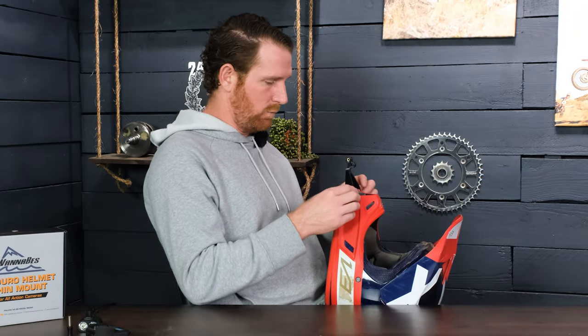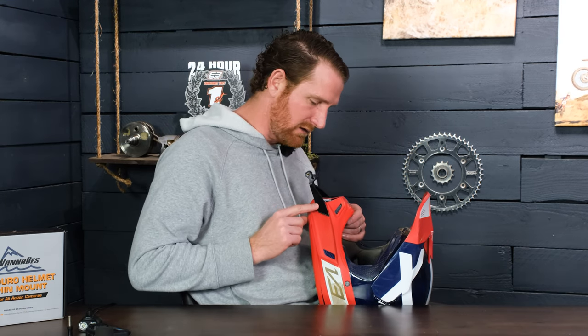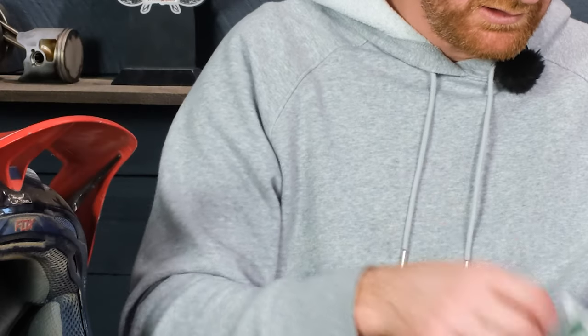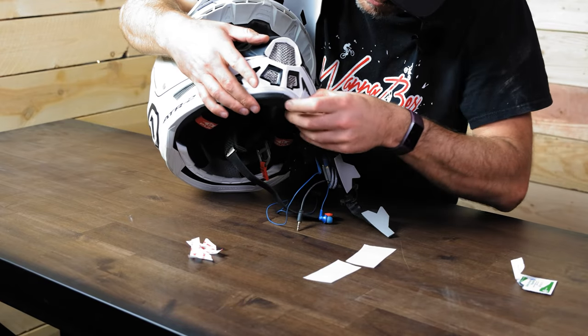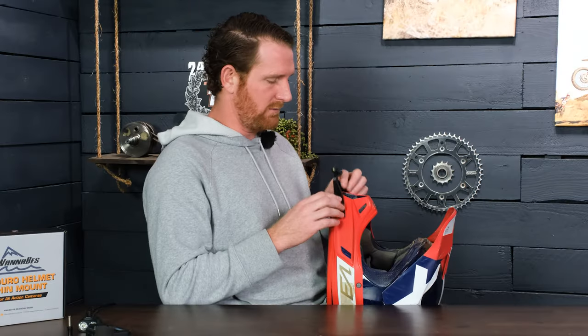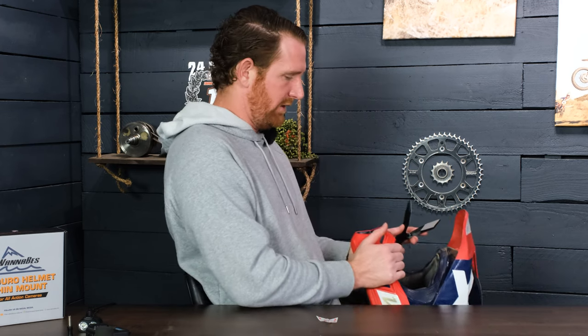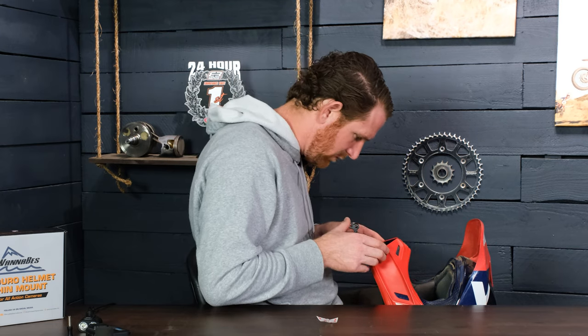The first thing to keep in mind is where the mount goes. You might think it goes up toward the top of the helmet, but it doesn't fit well there — find the right spot where the mount is supposed to go. We include an alcohol cleaning pad so you can clean off any dirt or oil on the helmet. Once the helmet is clean and dry, peel off the tape backing. I like to hold the helmet between my knees facing me so it's stable.